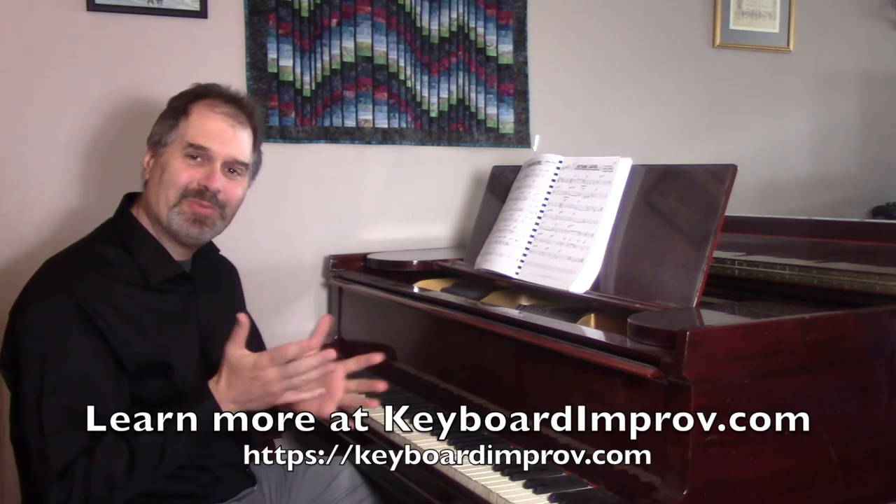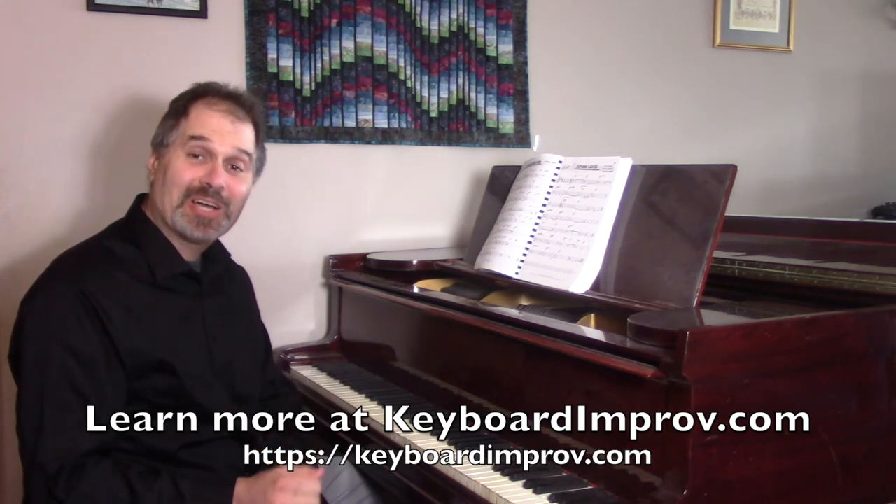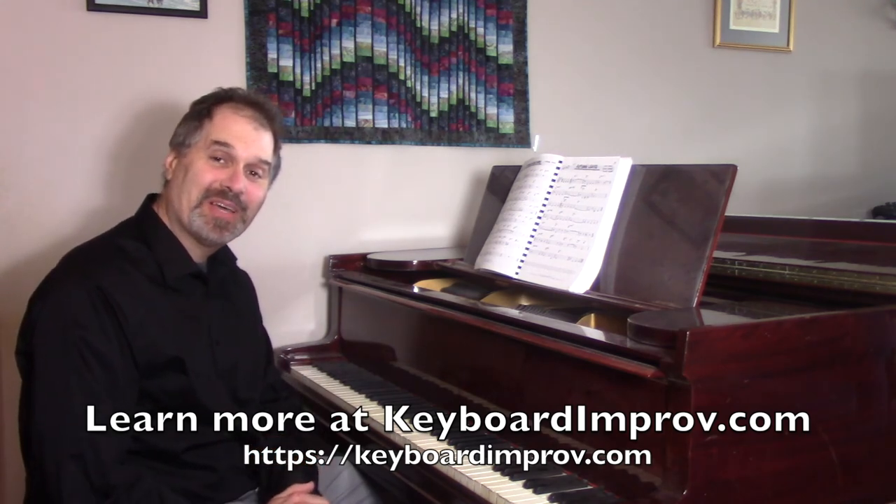It gives a logic and coherence to your solos, and it's a lot of fun. And it's very melodic too, so check that out — Melodic Sequences on Autumn Leaves. Good luck with your playing, and I'll see you in the next Jazz Piano Tip.